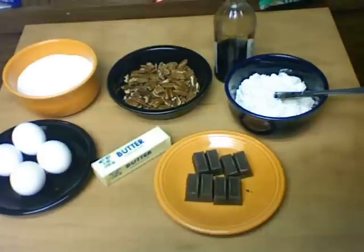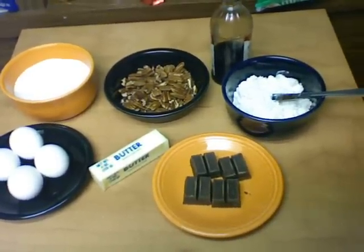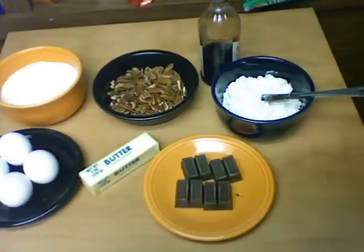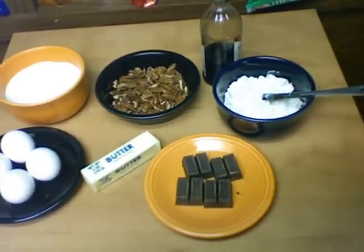I've tried many different recipes of brownies with extras in them, like extra chocolate chips and just all kinds of things, and I always come back to this.